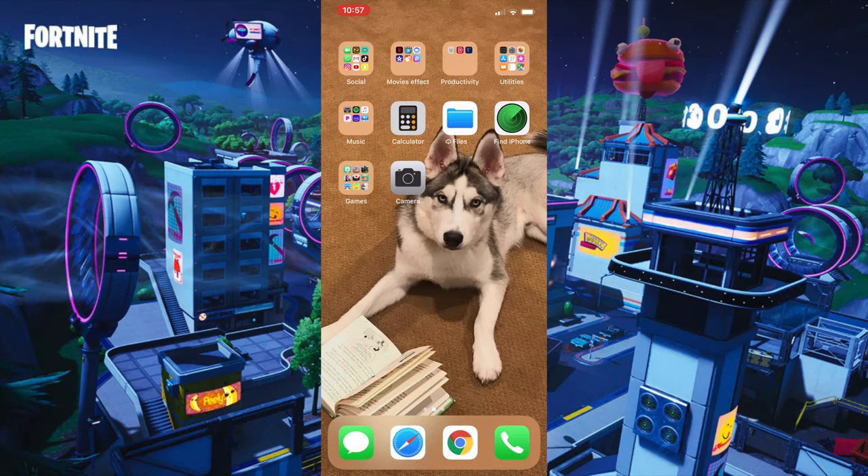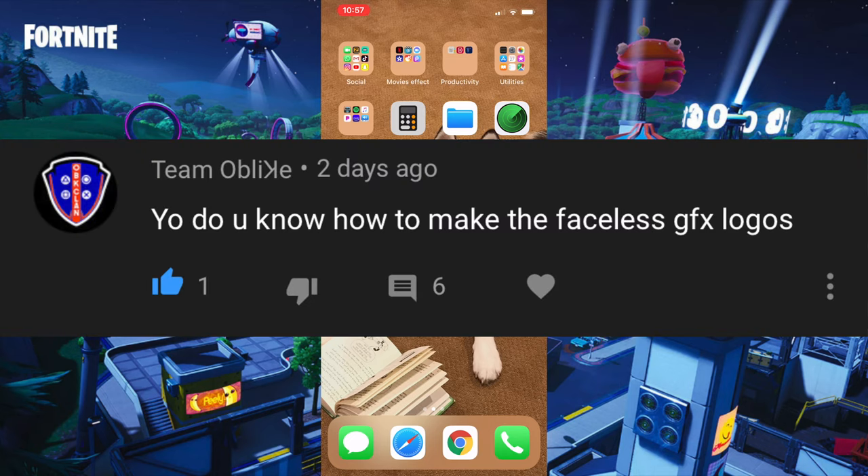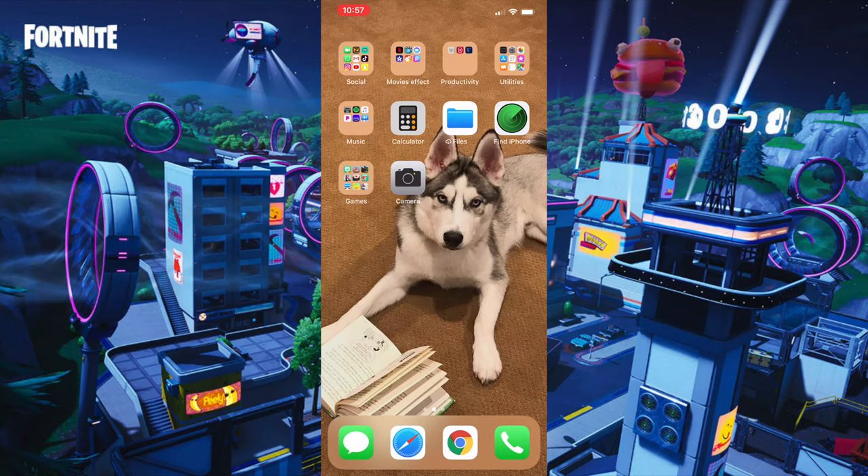Hey guys, what's up? It's Animal Sisters, and today I'm gonna show you how to make a Fortnite faceless GFX logo. This video was suggested by Team Obligate — I do not know how to say their channel name, I'm sorry about that, but I think that's how you pronounce it. So thank you for suggesting this video.